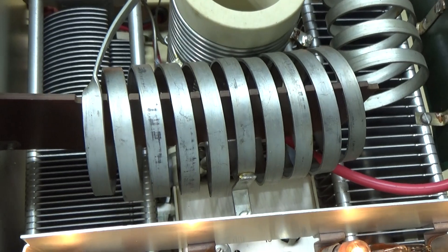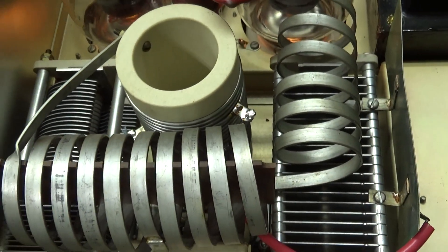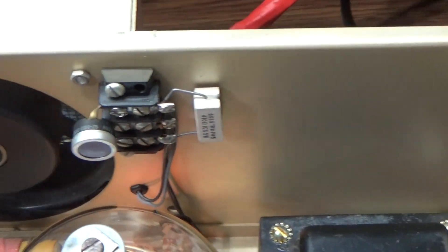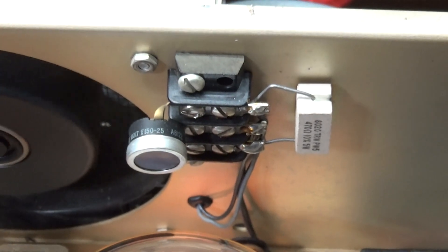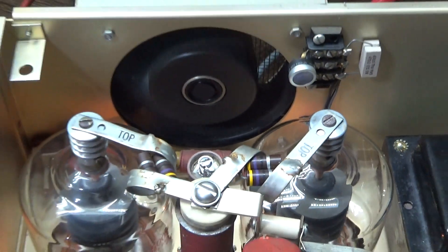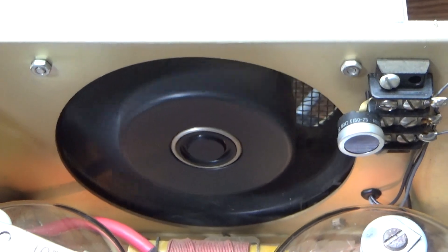Underneath this thing — I'm not going to dig in because it's live — they also switch in a few more capacitors on the load side so it can be tuned up for the lower bands. This one does have a fan — no forced air like the L4B, but it has a two-speed fan. There's a resistor in line on the fan so it runs slow right now. When that thermostat gets hot enough it'll kick in and give the fan full power at high speed. As long as it's not too hot, the fan runs slow and you can barely hear it.